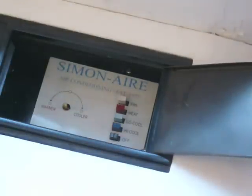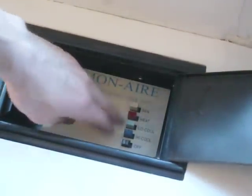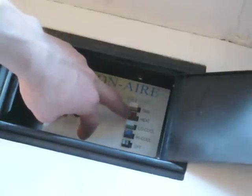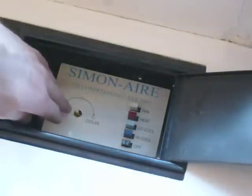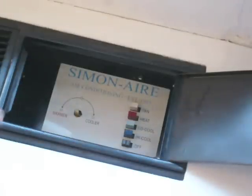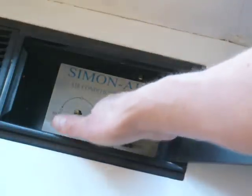Now there are some compromises that have to take place here to keep this simple. One of which is that we really only need to control three out of these five buttons. We need to be able to turn the unit off, we need to be able to turn it on cool, and we need to be able to turn it on heat. The other interesting thing is that this unit, like many, has a potentiometer that alternates between warmer and cooler. My experience is that many of these either don't work or don't do much at all, so I ignore that. I'm going to keep it to just these three buttons: off, low cool, and heat.